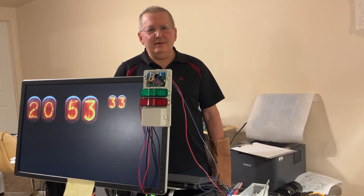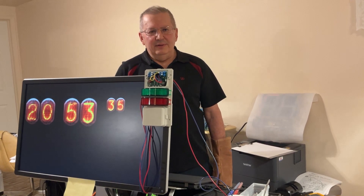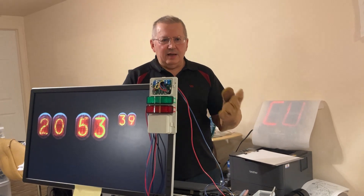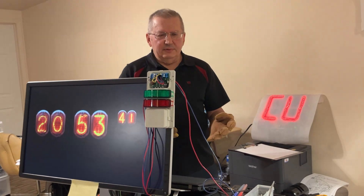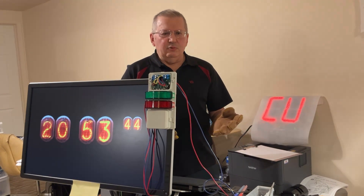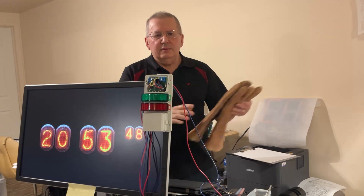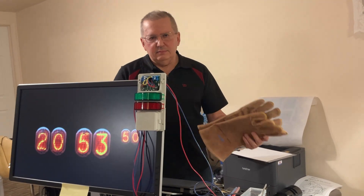Hi folks, nice to see you back for another project. Let's say you are in a backyard, you're turning the soil upside down, water is flowing around you, phone is calling - what do you do? By the time you can answer the phone which is somewhere around you, and you remove your gloves, you wash your hands and so on, the phone stops.